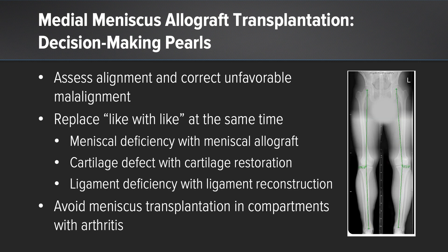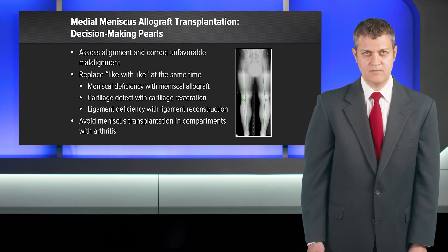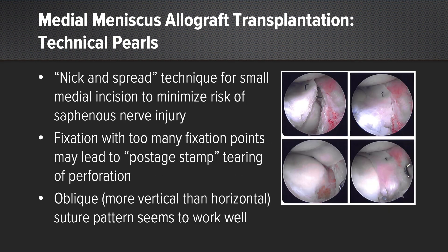I like to share some decision-making pearls. I always try to assess alignment and correct unfavorable malalignment. I replace like with like at the same time under one anesthetic exposure — meniscal deficiency is replaced with meniscal allograft, cartilage defect with cartilage restoration, ligament deficiency with ligament reconstruction. And I avoid meniscus transplantation in compartments with arthritis — the regional loss of articular cartilage.